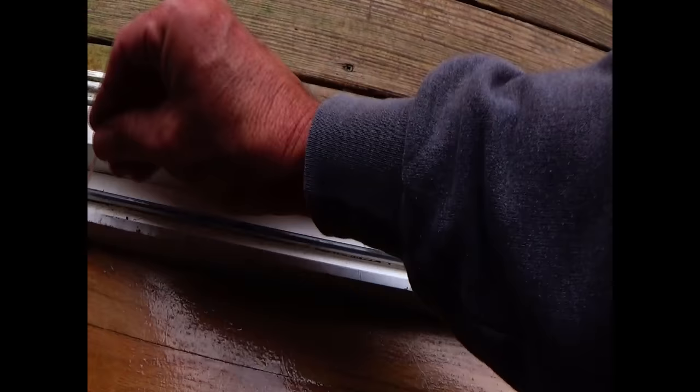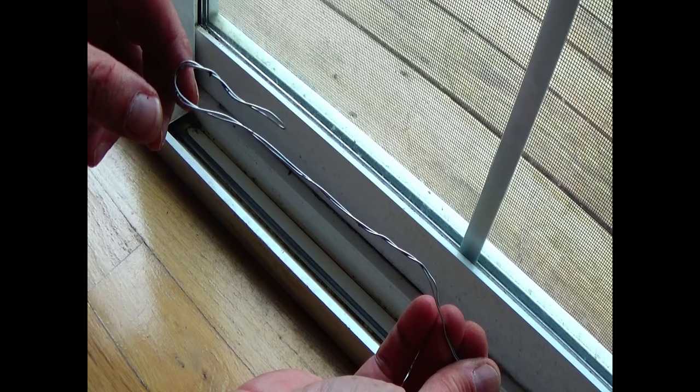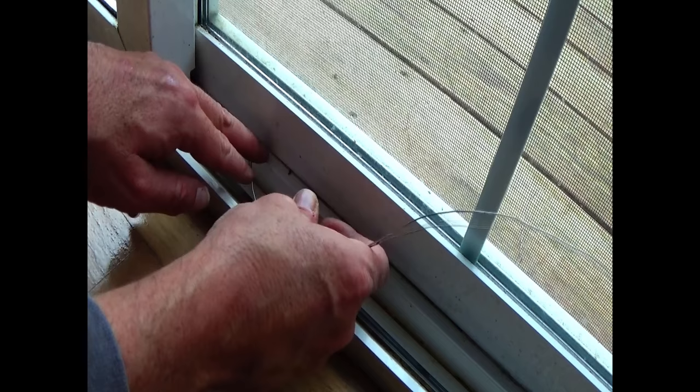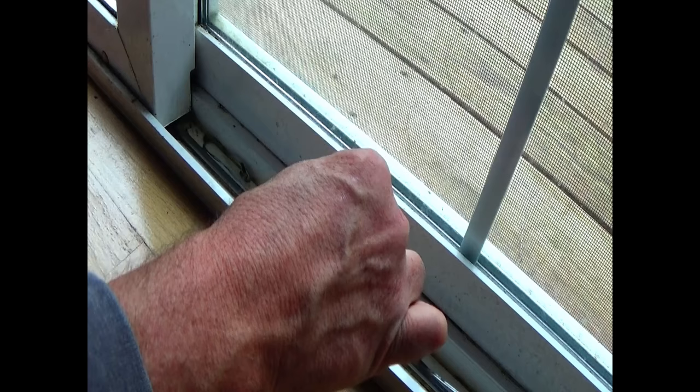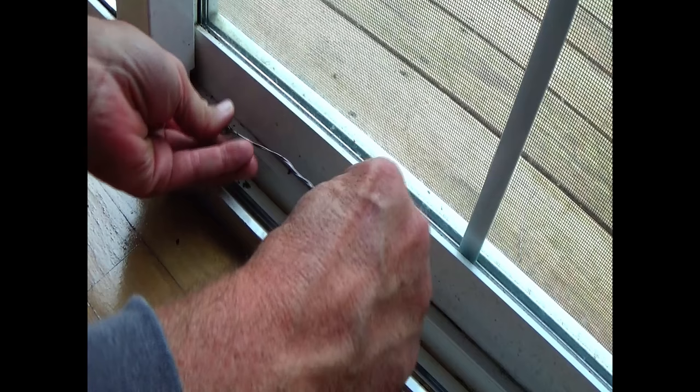The next step: you're just going to take your wire, put a little hook in the end, and then we're going to slide this under the door and then pull it back. It's a little bit tedious but it does get the job done.